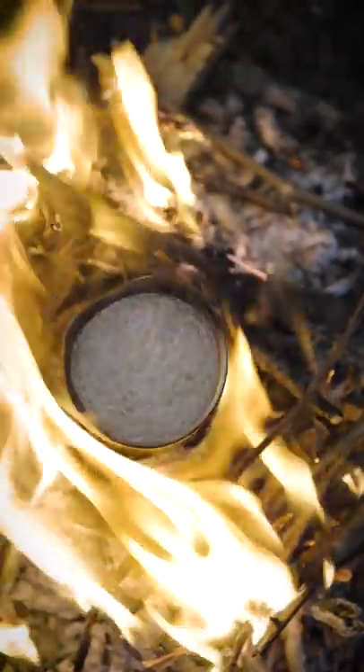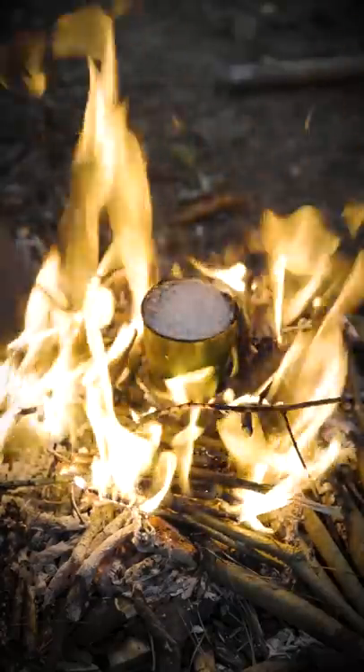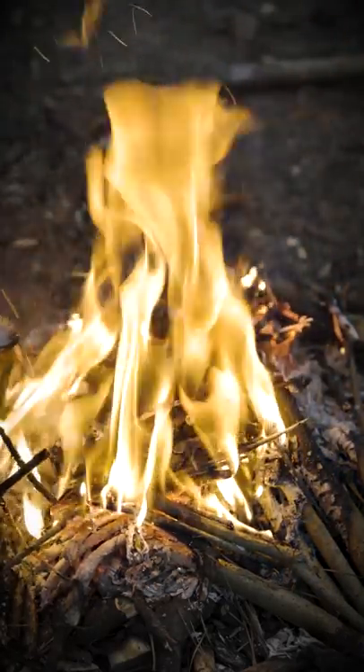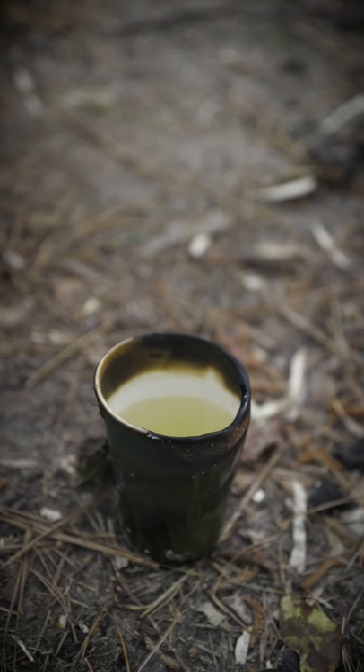We brought it to a rolling boil. Your cup's going to look like crap on the outside, but that water's going to be clean to drink on the inside.